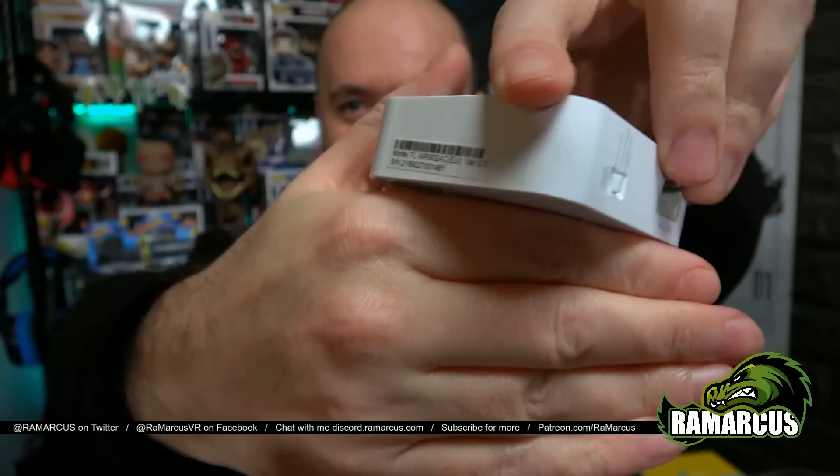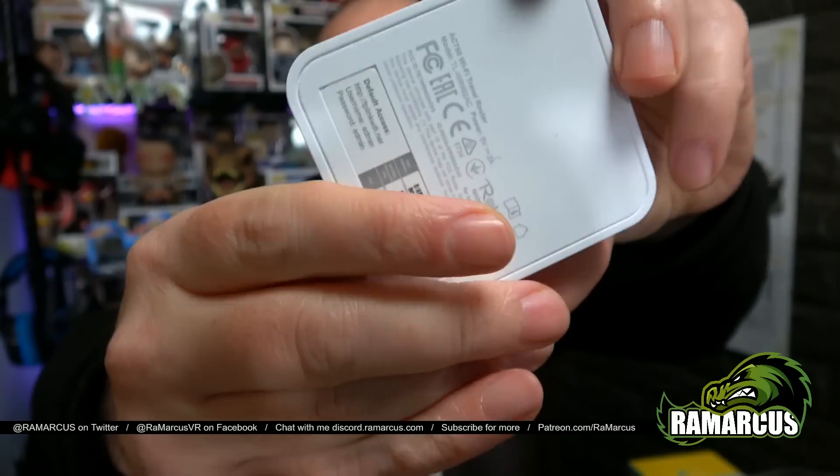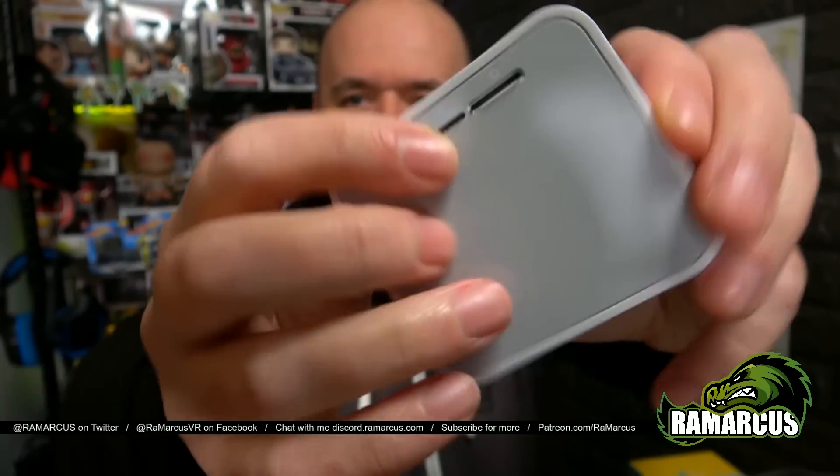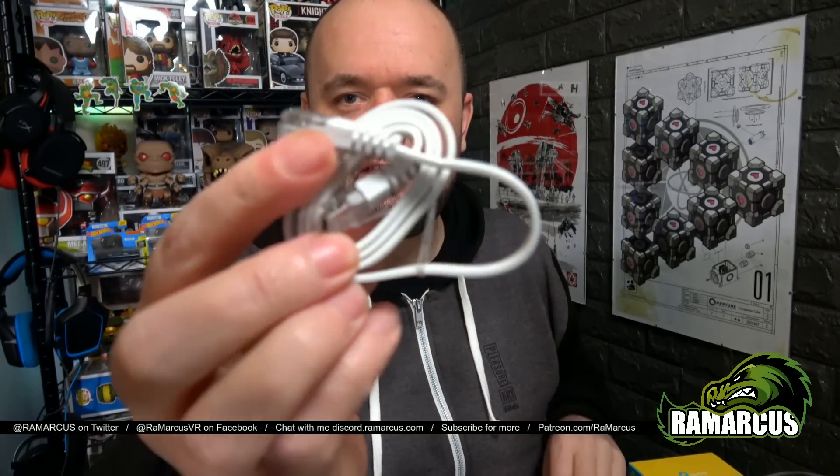There's a little setting switch there, and some little flashy buttons and switches on there as well — we'll get to that. In the box you get a little Ethernet cable, handy, and a little micro USB cable — micro USB one end, normal the other end. That's for charging.